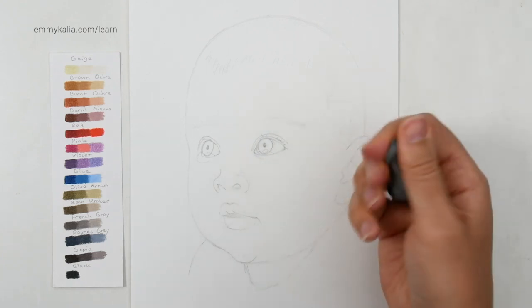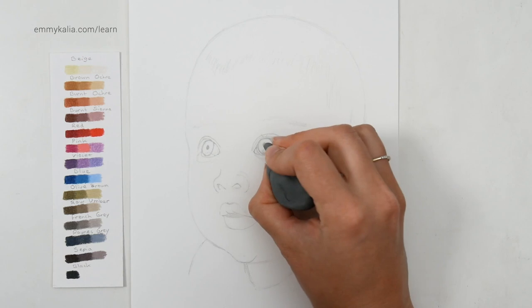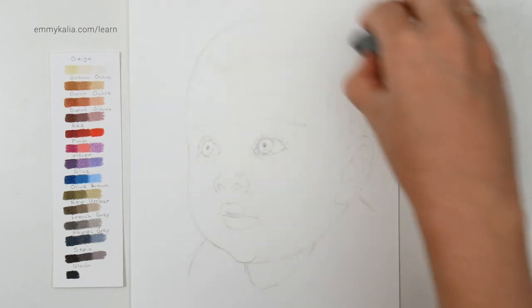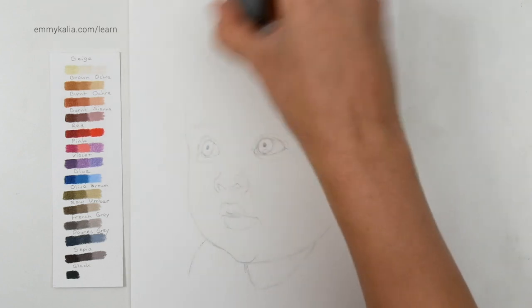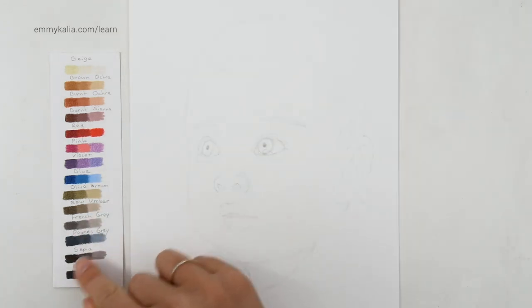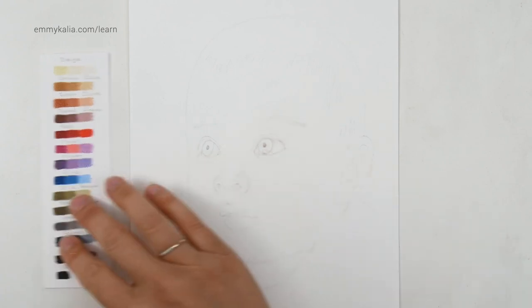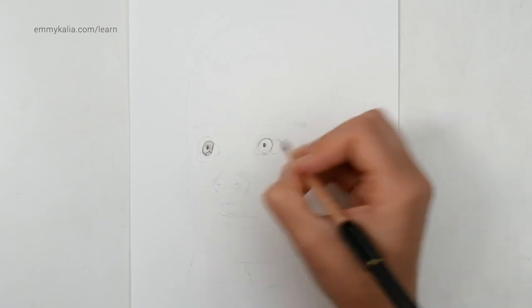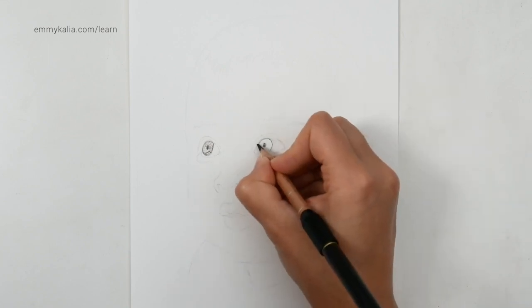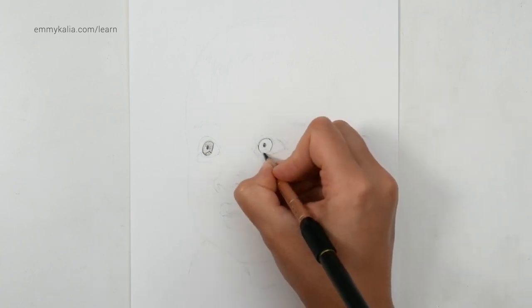With the kneaded eraser, I want to lighten the sketch — especially here, you don't want to have an outline. So now I'm going to start with the darkest sepia and go over the pupil and the edge of the iris. Remember the first layers can be the scariest, but you have to start somewhere. Just going step by step.